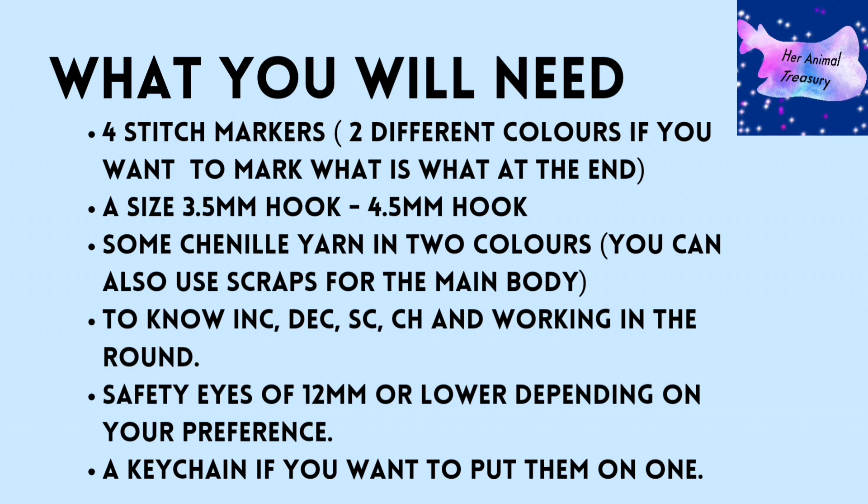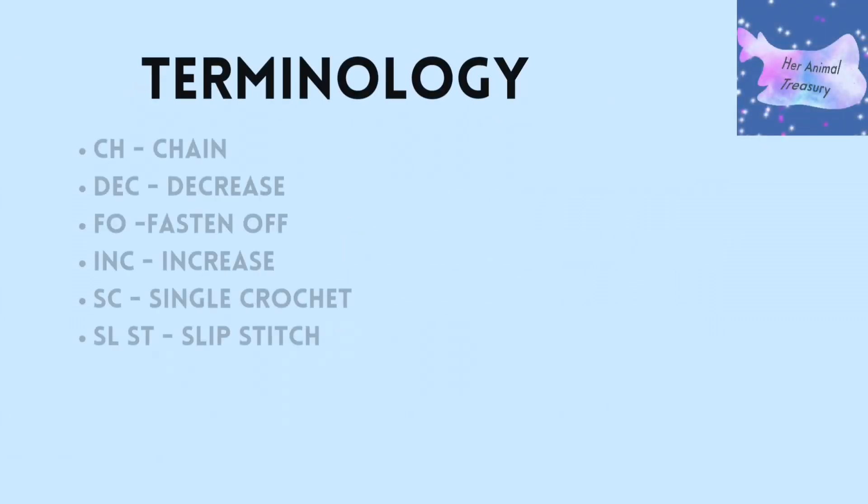The main colour is for the body, and you'll need to know the stitches: increase, decrease, single crochet, chain, and working in the round as a method. You'll also need safety eyes that are 12mm, or higher or lower depending on your preference, and a keychain if you want to add one.